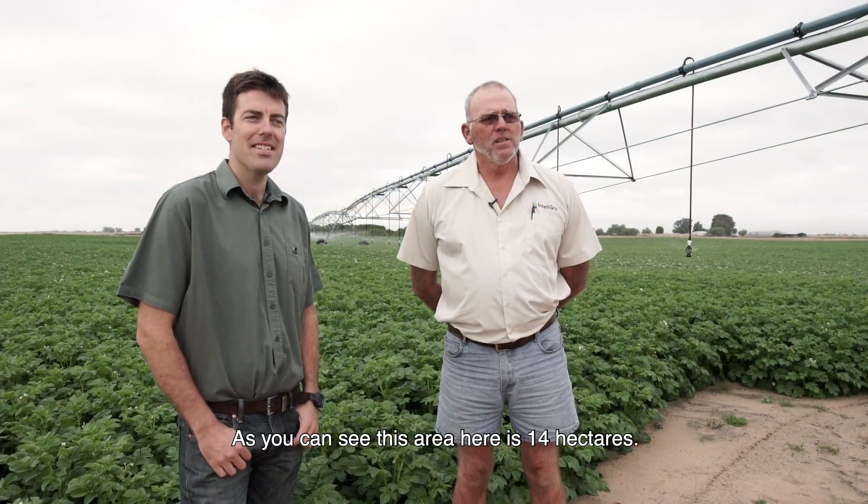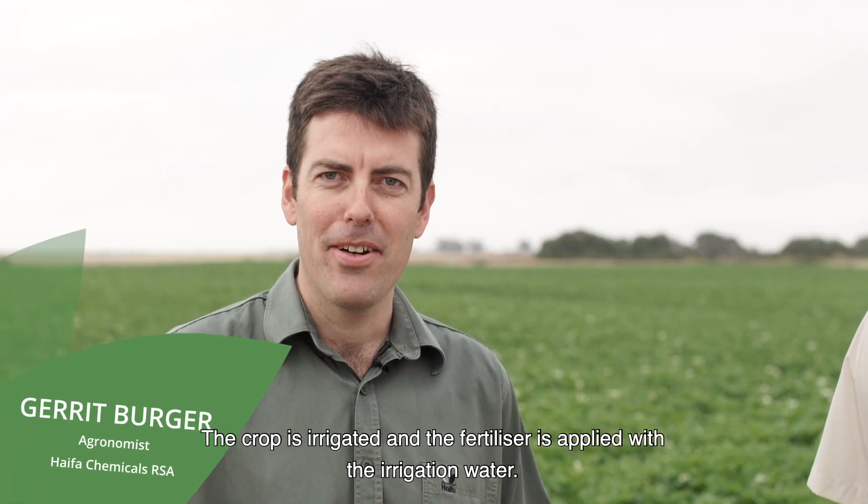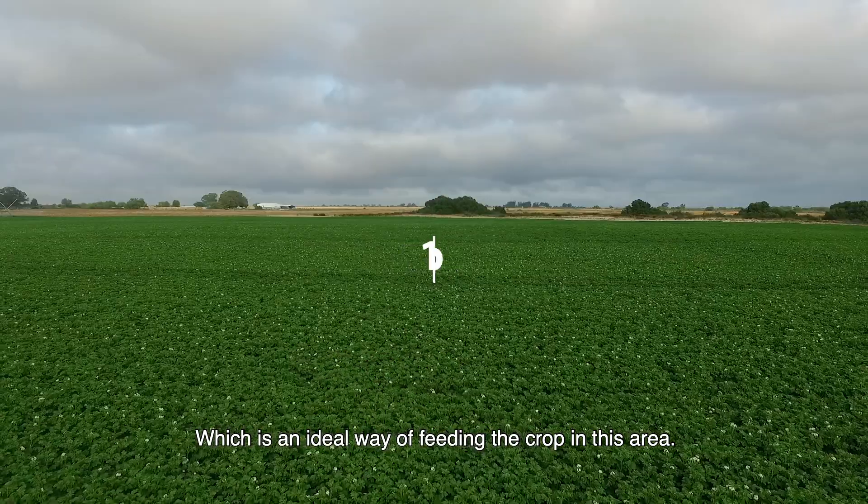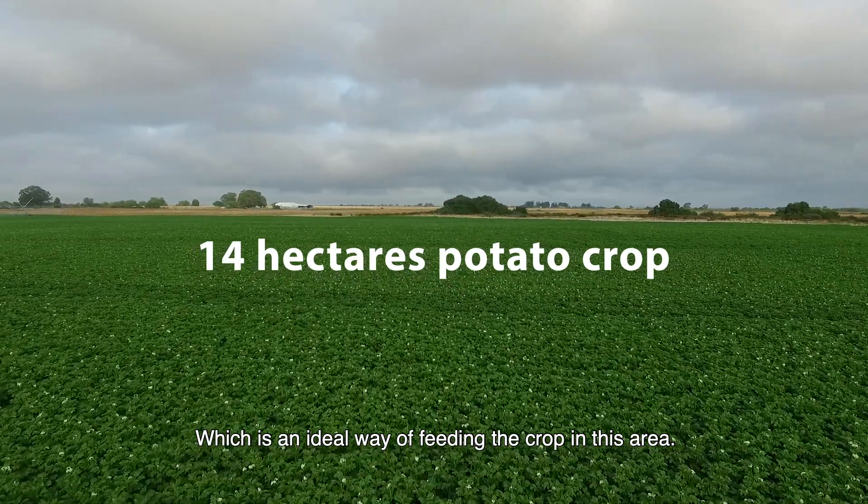As you can see, this area here is 14 hectares. The crop is irrigated and the fertilizer is applied with the irrigation water, which is the ideal way of feeding the crop in this area.